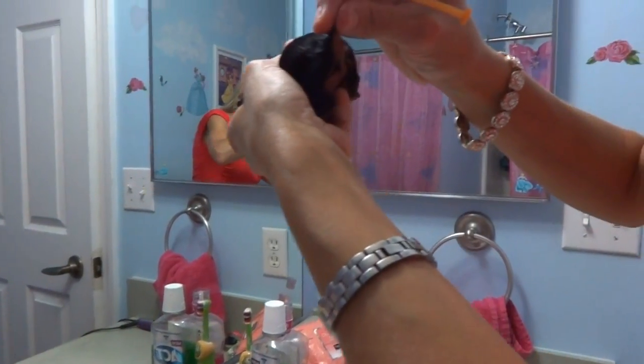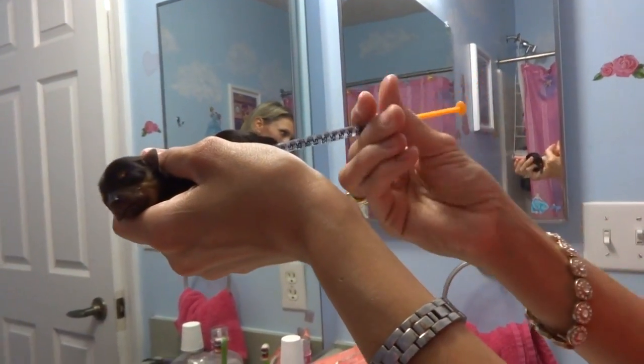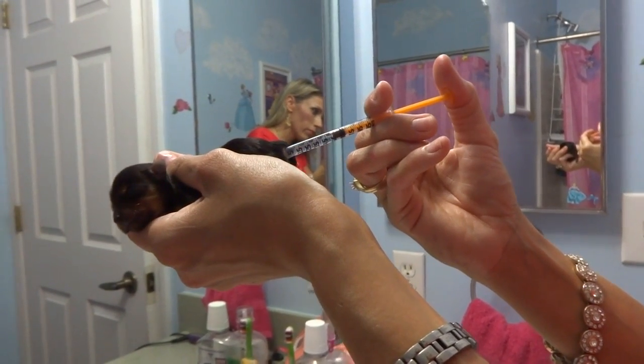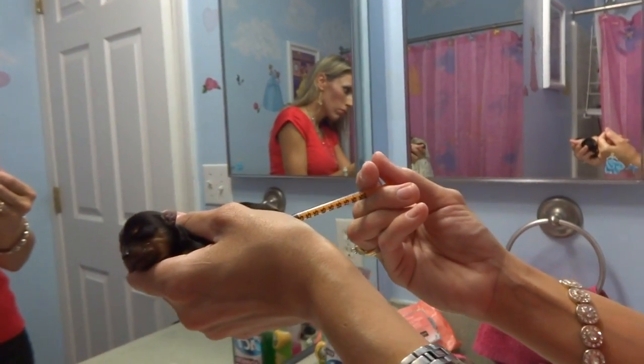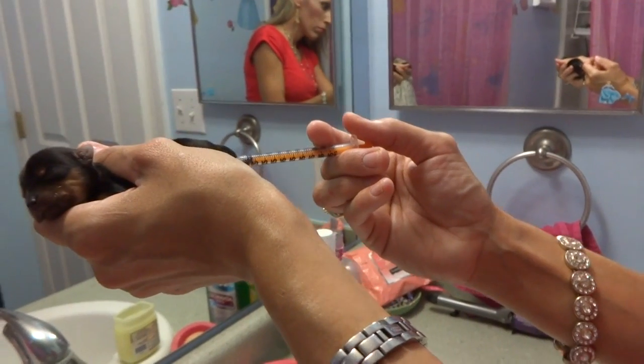I'm going to find her little rectum, hold the syringe up to there, and then push the fluid into her rectum. I'm going to hold it there for a second so it doesn't come shooting back out. There we go.